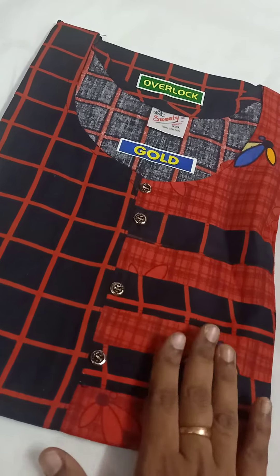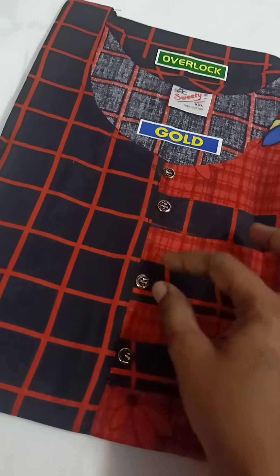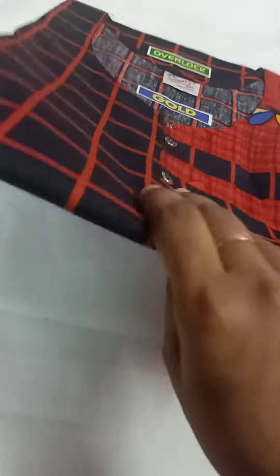You can see the button type and the design of the model. Now we are going to go full view — we can open it. You can see the color; the cloth is a cotton cloth. All overlock stitches.